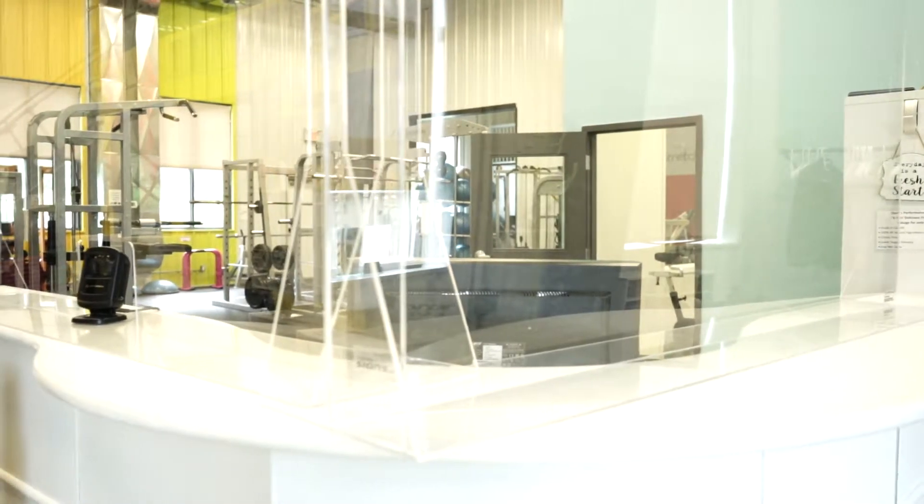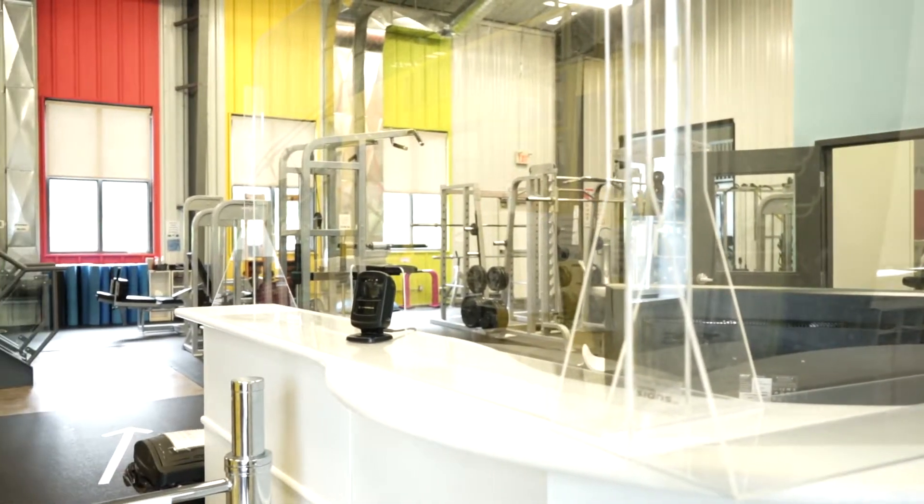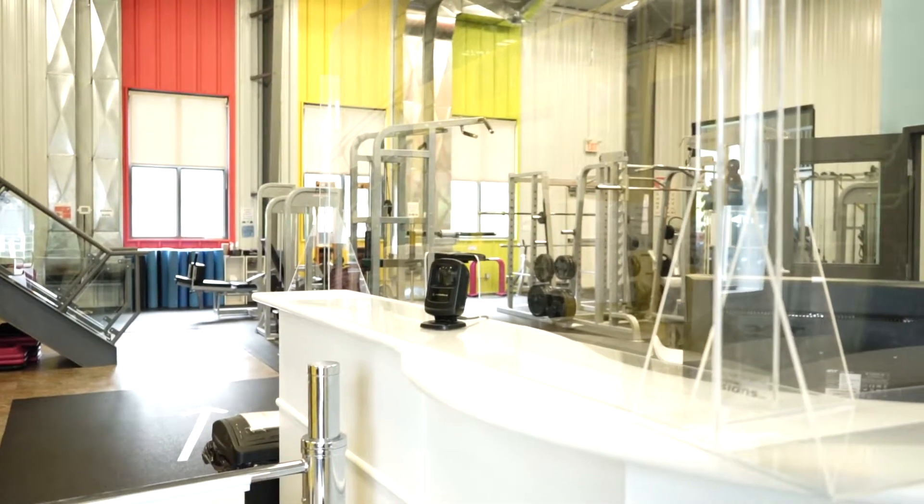Welcome back to Energy for Life Fitness. We have done many things here to make you feel safe while working out and we'll be outlining those in this short video. When you arrive, things are going to look a little different. Plexiglass has been installed around the front desk and physical distancing markers are placed outside and throughout our facility for you to adhere to.